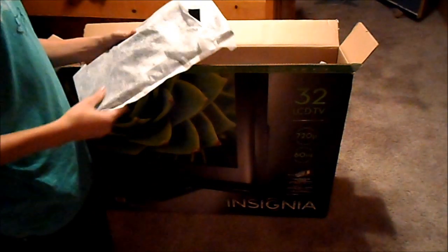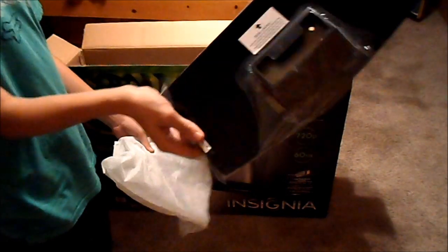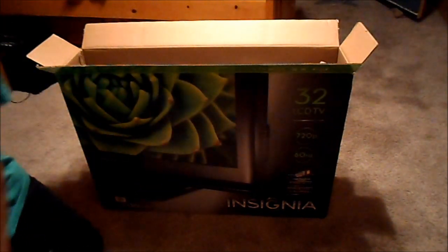What comes in the box: you get a TV stand, the TV itself, and then there's a bag with an instruction manual. It's got a remote, power cable, and there should be some batteries in there too. And then there's screws for the mount.